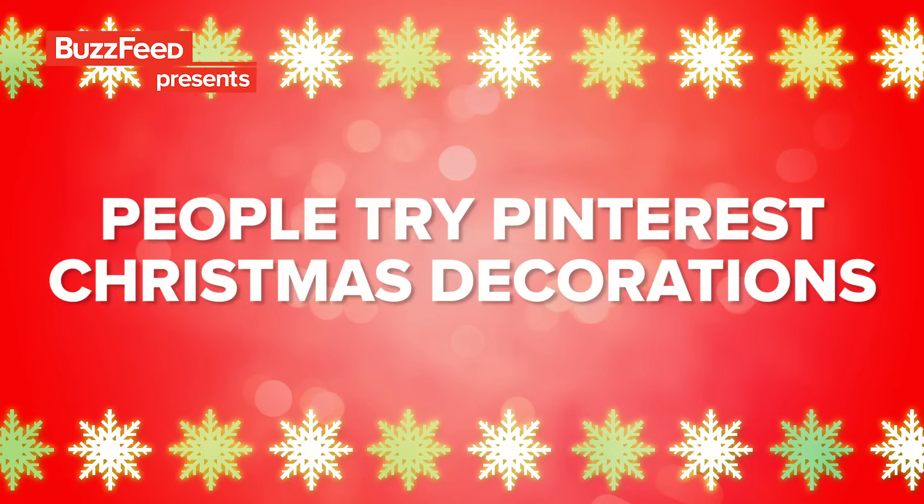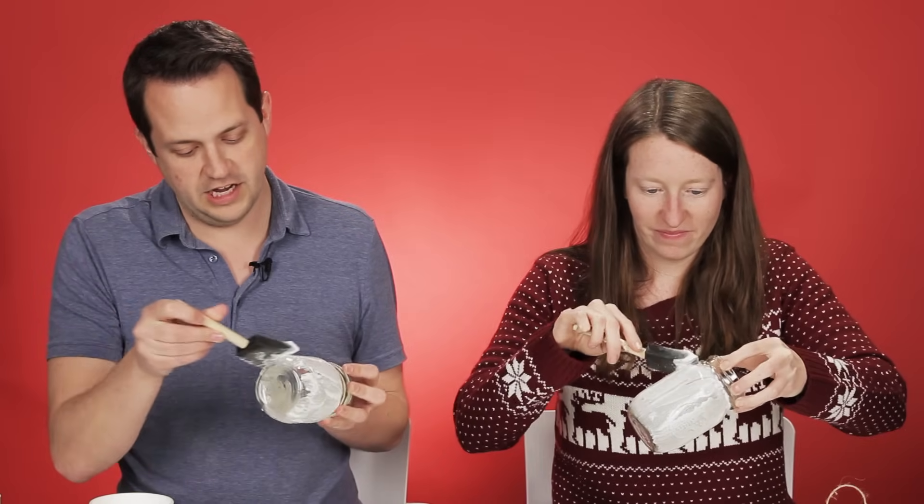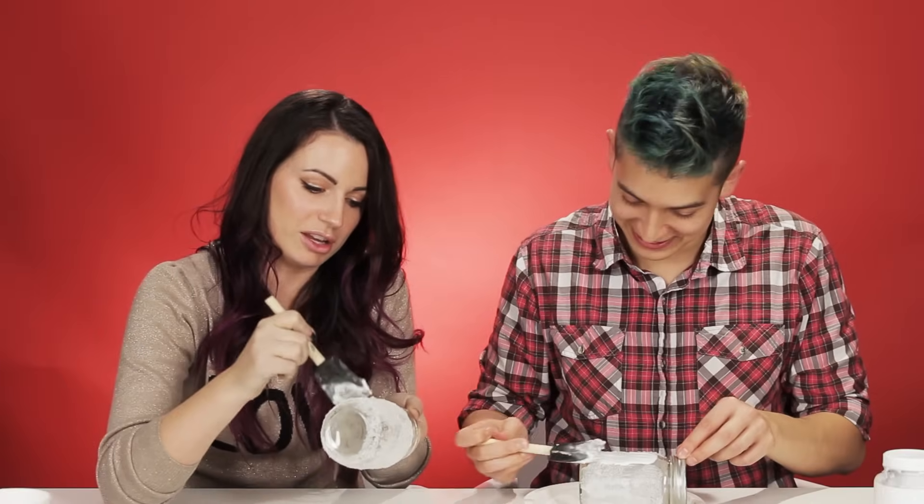I feel like Steve and I might not be friends after this video. That's because you suck at arts and crafts, and I'm awesome. I feel like a child, but it's fun.